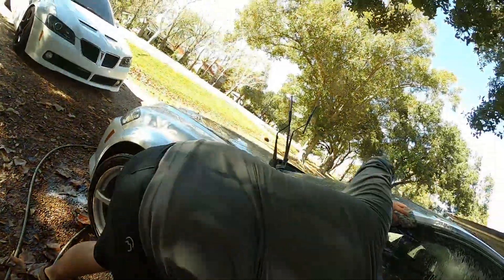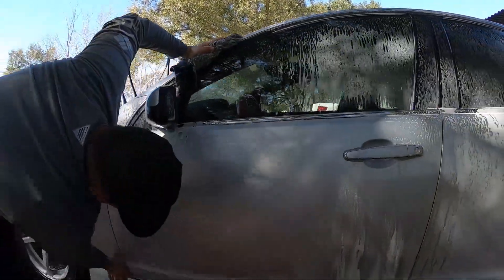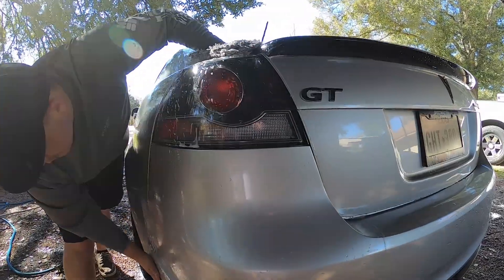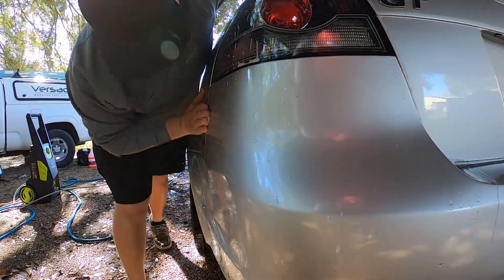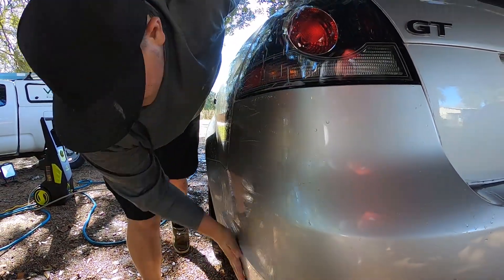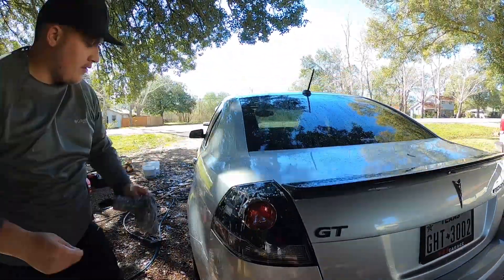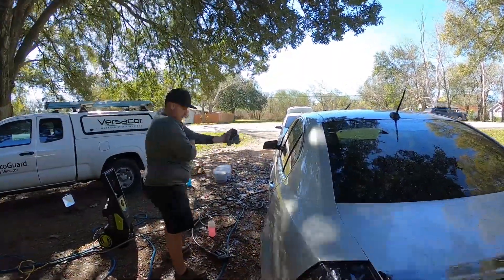You never clayed your car? Nope, this is the first time. Damn, she's getting the royal treatment! A lot of people use clay lube and stuff, but the soap provides just enough lubrication between the paint and the clay bar. That's just my opinion, but everyone does what they like — to each their own.